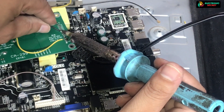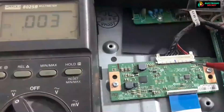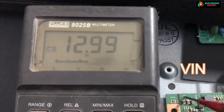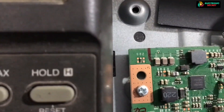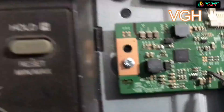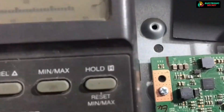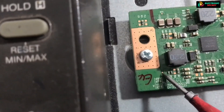Now we will move to the next condition, which occurs less frequently — that is a panel problem. Firstly, check all DC-to-DC voltages to see if these are coming or not. If these are coming, then it's good. I will share a detailed video in the description on how to check DC-to-DC voltages, their values, and what the faults are when any one of the voltages is missing.